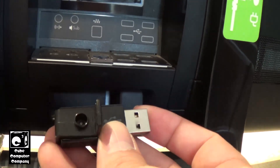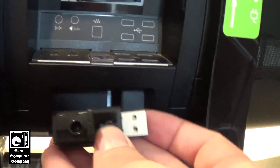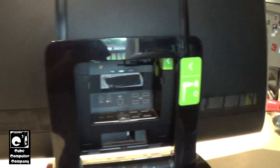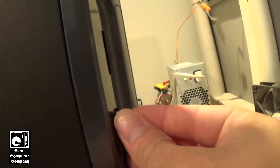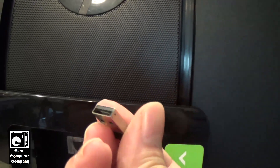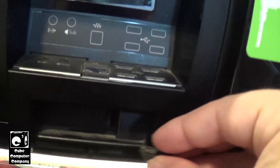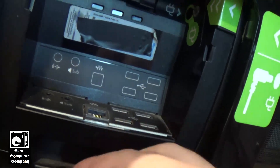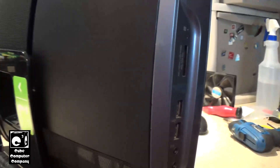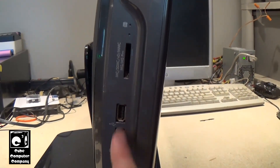I'm willing to bet that the owner of this machine no longer has that keyboard and mouse. So in that case, what we could do is remove this USB wireless receiver and plug it in right inside there. So for example, I now have that USB receiver plugged into the back. What that does is free up a USB port on the side.